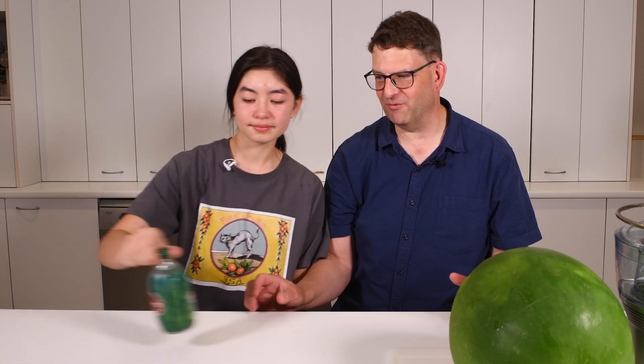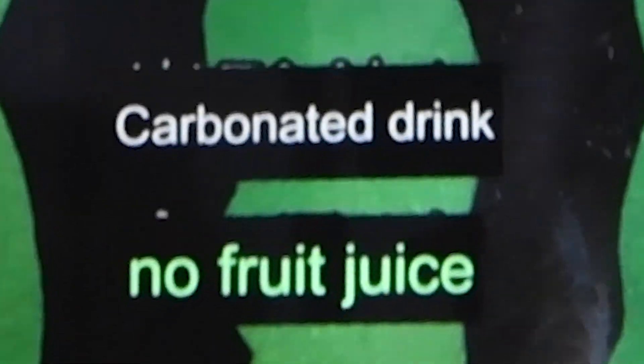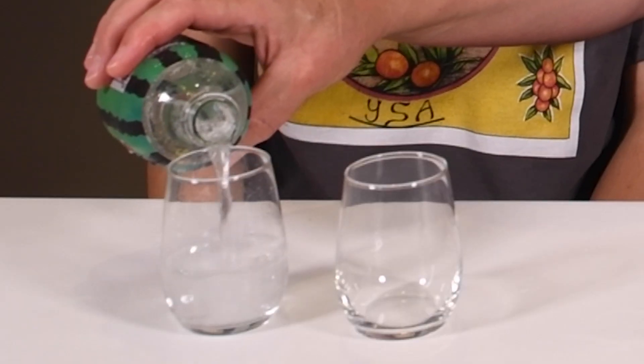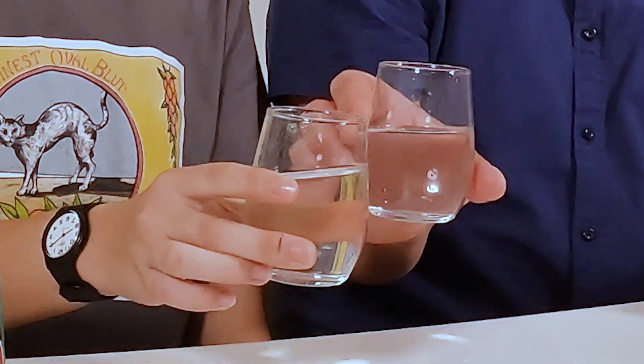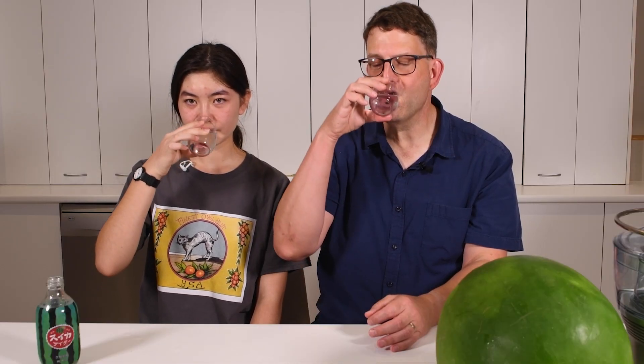What we're going for on this channel is basically the opposite of this Japanese watermelon soda right here. This soda has no watermelon juice at all — it's just completely artificial. I'm surprised that they didn't even add artificial color. It smells like watermelon, but I think we can do better. We want to make a healthful watermelon soda.